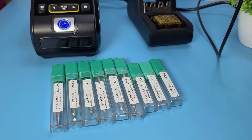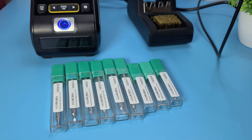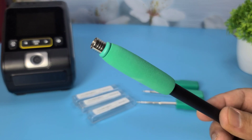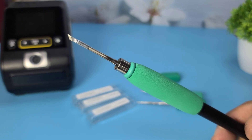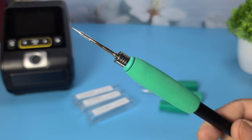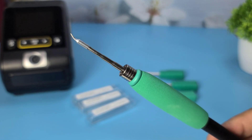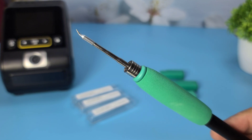The FNRSI DWS200 comes with a variety of soldering tips, each designed for different types of soldering tasks. For the T210 handle — K Tip: a knife-shaped tip, ideal for drag soldering and cutting excess solder. I-Tip: a fine needle-like tip, perfect for precision work on small components. A slightly thicker version of the I-Tip, offering a balance between precision and durability.